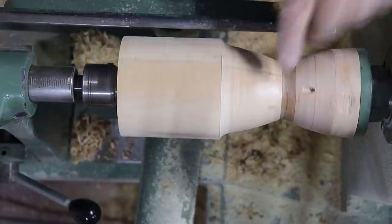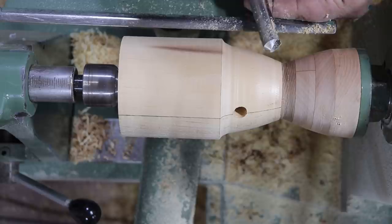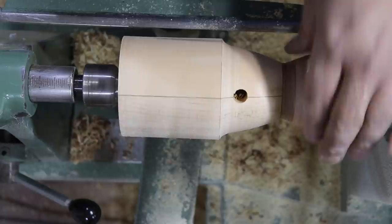Always cut high to low so that you're going down the grain, which gives you a nice smooth cut. When you get close to the end, slow down. Make sure your chisel handle is down low so you get a nice sharp angle coming in. Keep the bevel touching all the way down and really slow down at the very last end of this cut, otherwise you'll get a blowout and it'll just chip out on you. That'll save you a lot of grief.